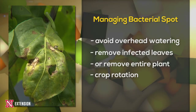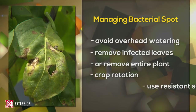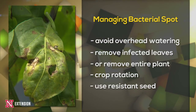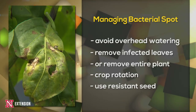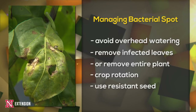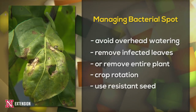If you can do one to two years without peppers in the same location, it would be very helpful. Since it's seed transmitted, you need to make sure you're using good, reliable seed. The seed package should be able to state if it is disease-free to begin with, and those might be options you want to look for in the future if you keep running into this issue.